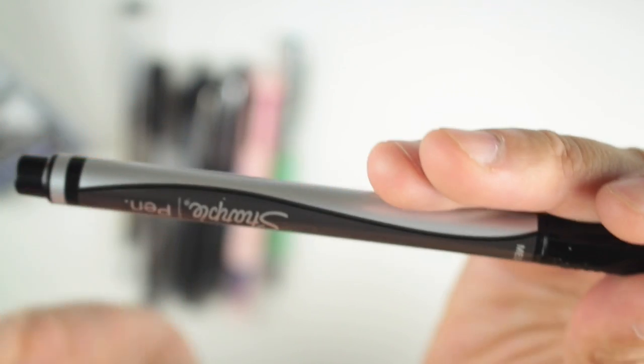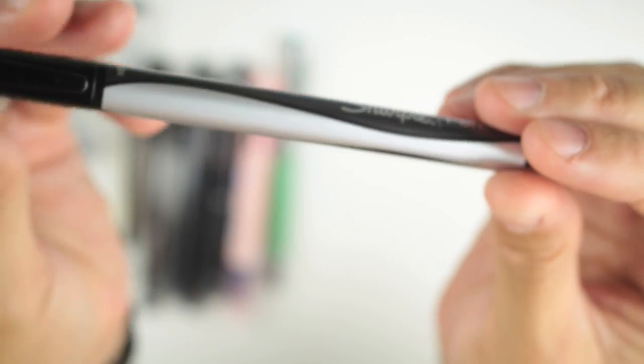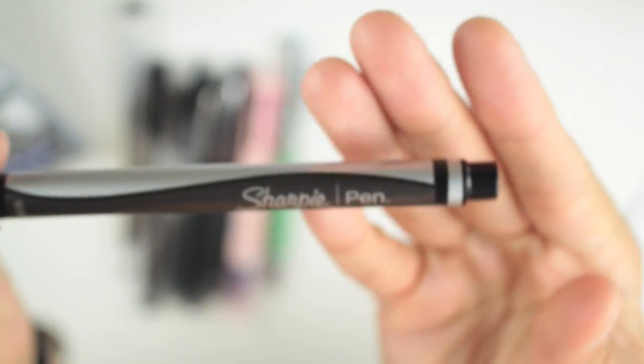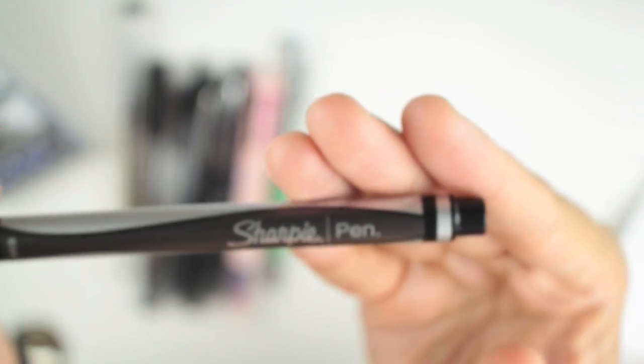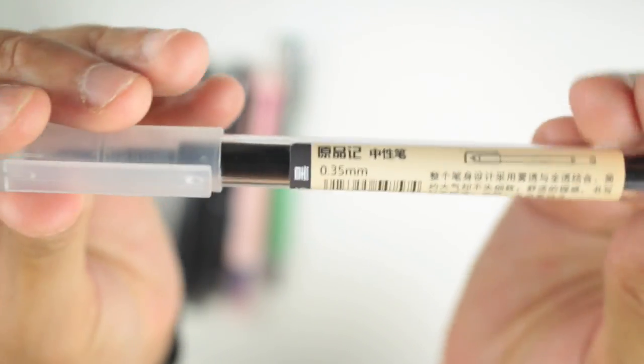I really like this pen — it's one I reach for all the time. Whenever I go to the store I buy backups. I absolutely love the Sharpie pen medium. Then we have the Muji 0.35, which is a new pen in my collection.